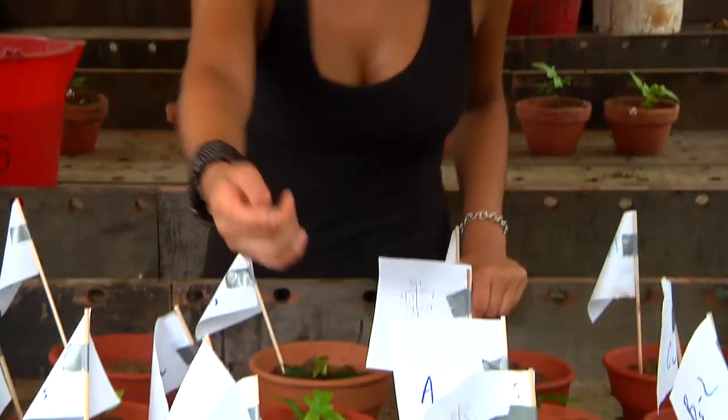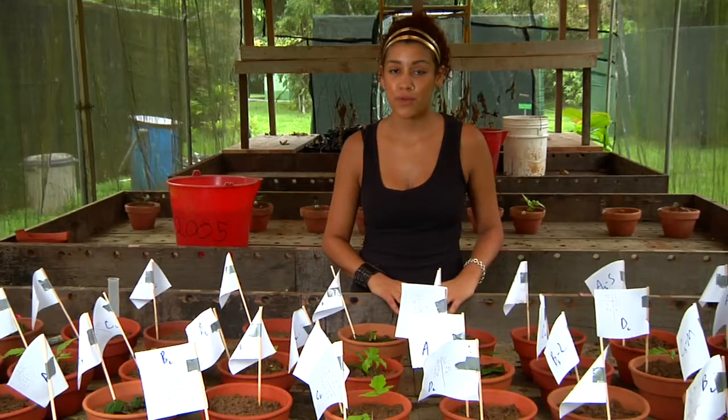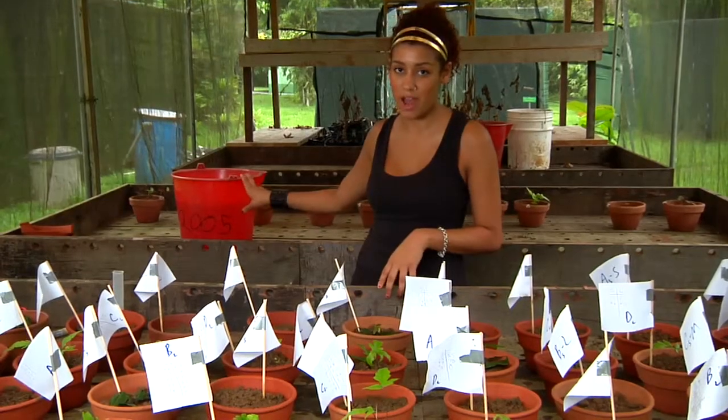For the third group, I left the bud still attached to the leaf. However, this time I planted it under soil, as in this one right here. For the fourth group, I left the bud still attached to the leaf. However, this time I let it float in this bucket of water for 24 hours.